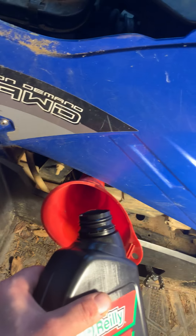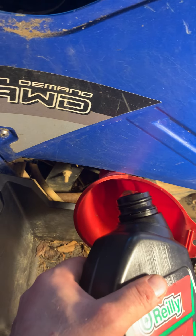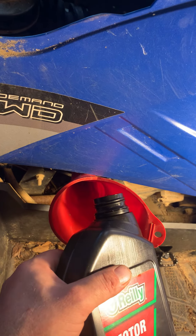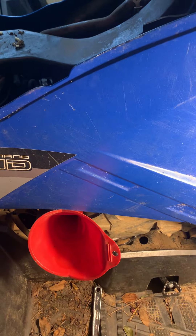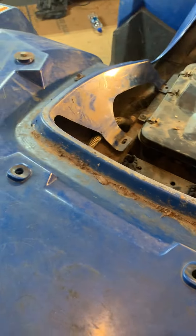Sorry about the weird angles — doing this with one hand, so bear with me. I'm going to let that settle down right there, drop the dipstick, and we're going to check the level.